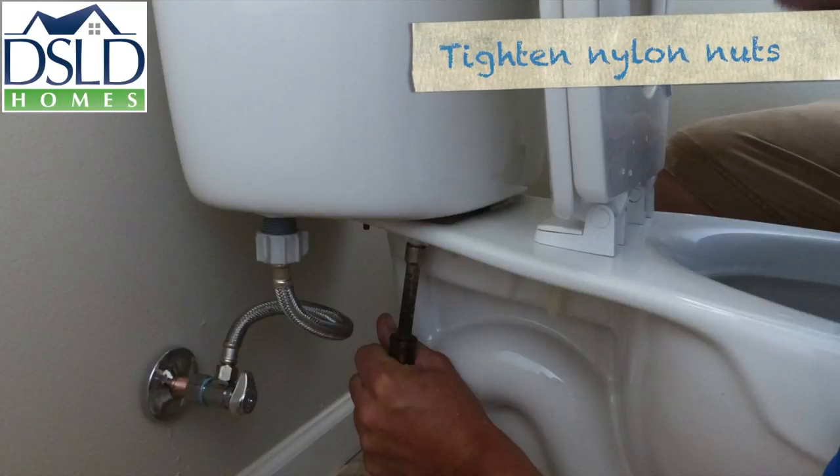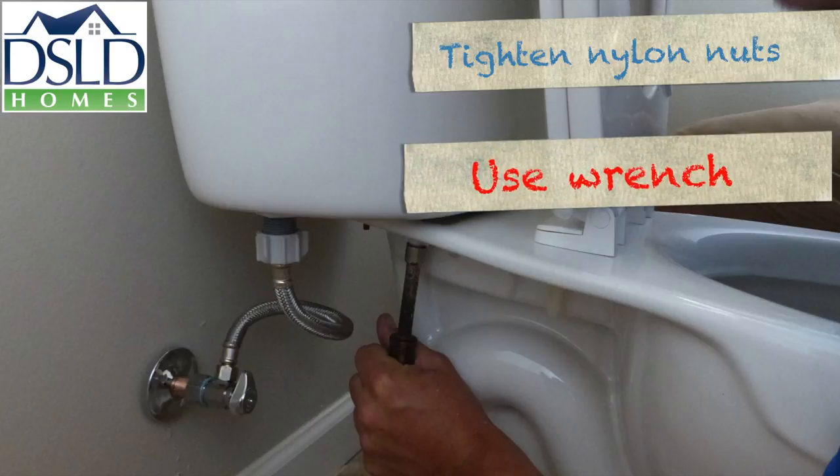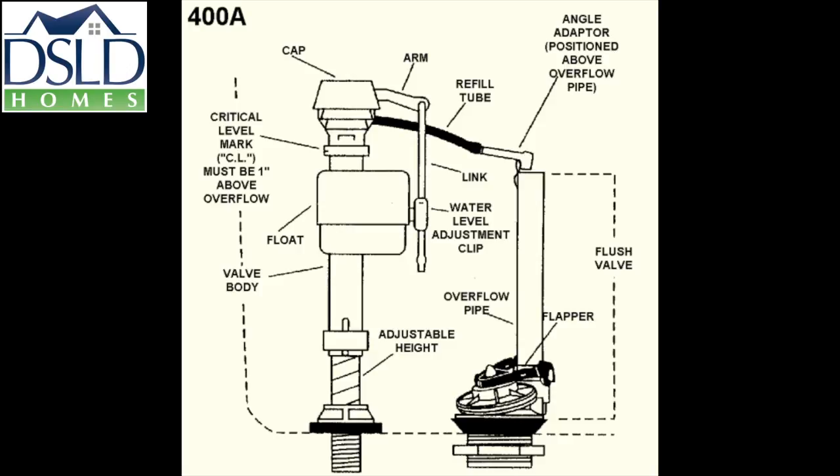Tighten the nylon nuts with a hex driver with enough torque to shear off the flats of the nuts to ensure they are set to the proper tightness. Code requires there be a minimum one-inch air gap between the critical level mark below the ballcock and the overflow tube.